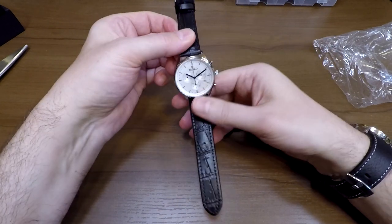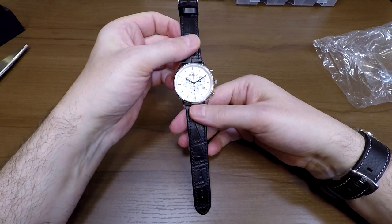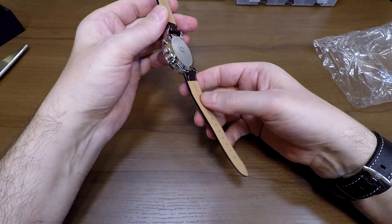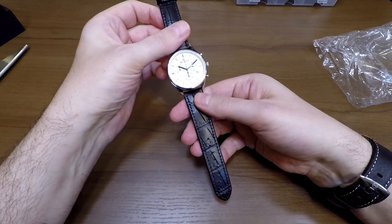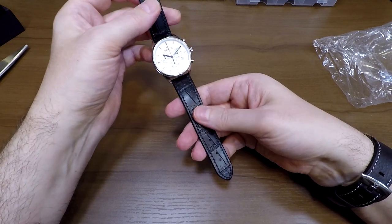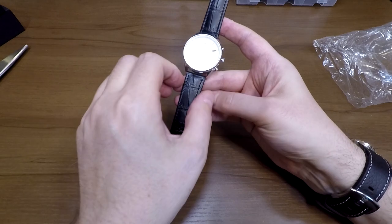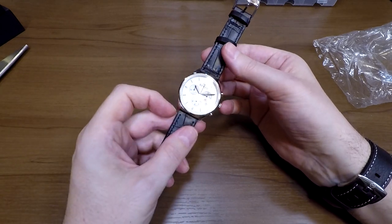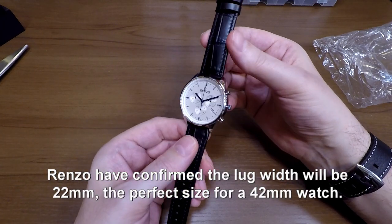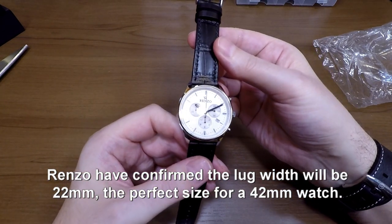Normally for this price range — under $200 — you're going to get genuine leather, which is actually the lowest grade of real leather. It's made from odds and ends pieces of leather kind of glued together and it's not going to last. There's top grain and full grain leather — full grain is the best — and this is full grain leather. It will also be full grain leather in production. This is likely a 20 millimeter lug width, since this prototype is 40 millimeters.